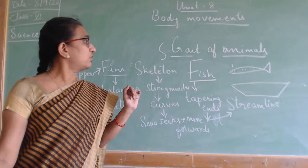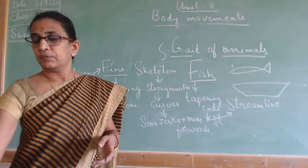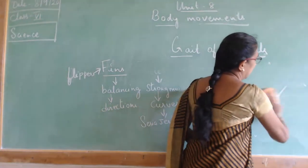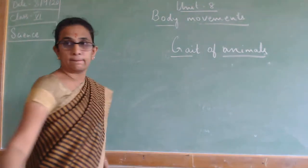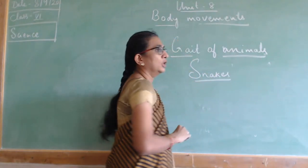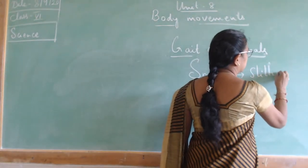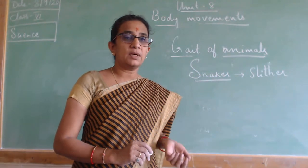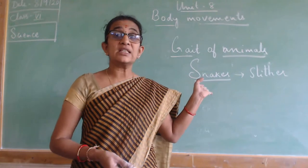Children, now we have studied about fish and cockroach today. One more animal remains — snake. The movement of snakes is called slithering. Snakes slither.